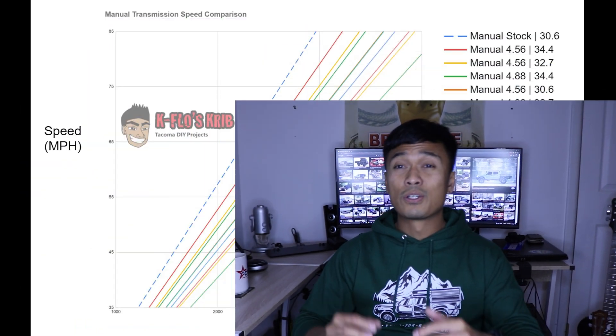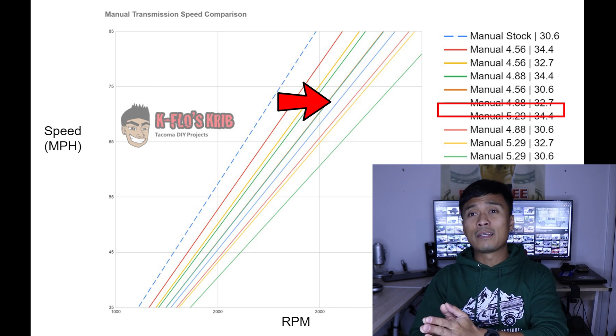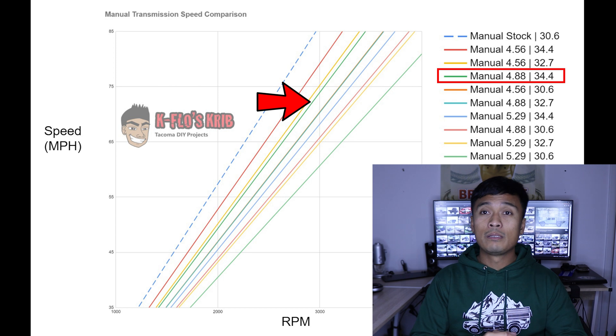You can further refine your decision by figuring out whether you're doing more rock crawling or more highway driving. If you're doing more highway driving, move left on the chart — so if you end up at 5.29, you should probably go back to 4.88. But if you're doing more rock crawling, stay where you are or even go higher, and 5.29 is the highest you can go right now. Using my truck as an example, since I do more highway driving and road trips, I switched my decision from 5.29 to 4.88 — and that ultimately became my final decision.